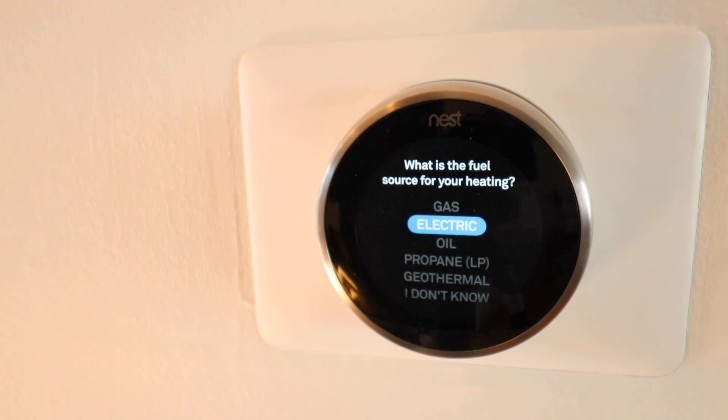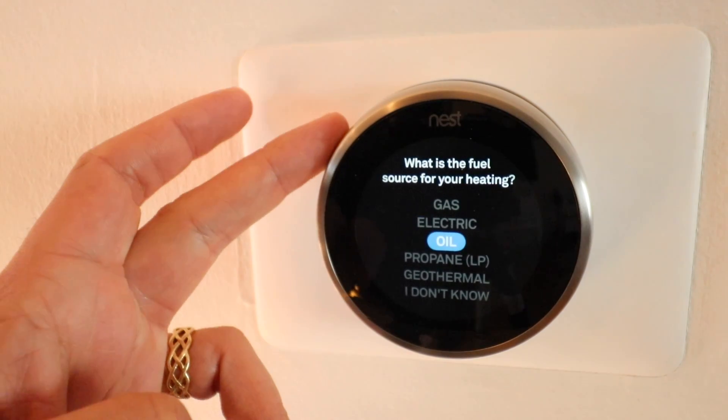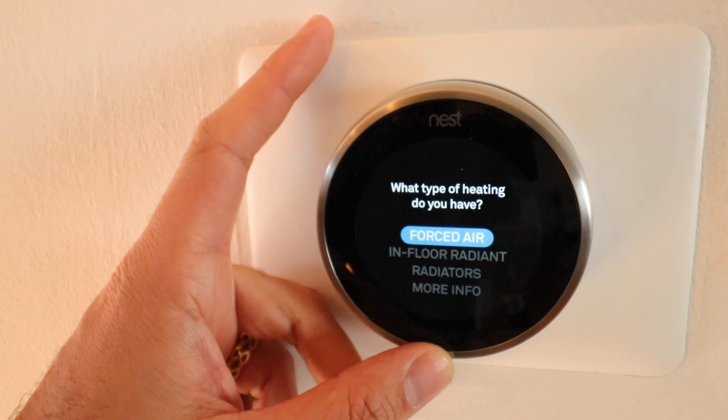Next it asks for the fuel source for your heating. If you have a furnace and air conditioner, typically you'll have gas. Some of you in condos or with a heat pump may have electric. It's easy to determine: if you get a gas bill, you likely have gas; if not, probably electric. There are also propane, oil, and geothermal options. We'll click gas. For heating type: if you have a traditional forced-air furnace, choose forced air. The other option is radiant, which is electric or water-powered. We've got forced air, so we'll select that.